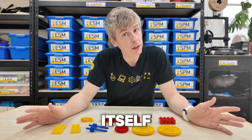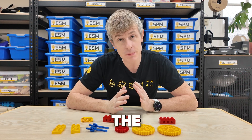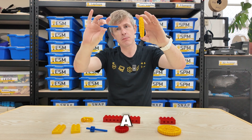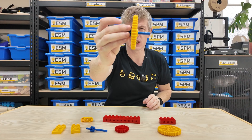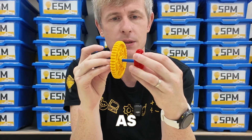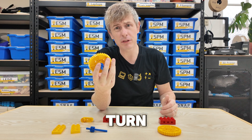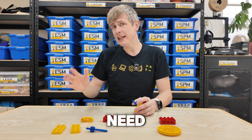We're going to start with the spinning top itself and then move on to the launcher mechanism. The spinning top is very easy — it only uses three pieces. We take a big yellow gear and a small blue axle, place the axle through the gear just like that, and then place a red gear on the bottom as well. So we have a spinning top, but it doesn't turn very well because I cannot spin it very fast. So we need a launcher.